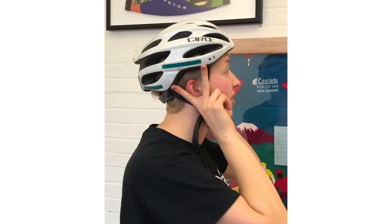So that's the 2-2-2 check: above your eyebrow, on the side of your ears, and under your chin. That's it! Hope to see you on the trail.